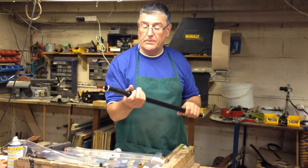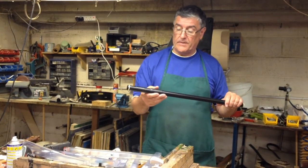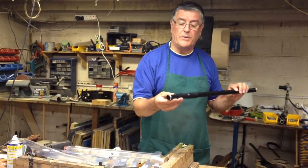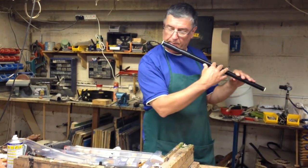This is the Tony Dixon tunable practice flute. It's tunable — you can slide it in to sharpen it or flatten it, which is very handy. It's very easy to practice with. It has a mouthpiece on it to help with the aperture and to help with the blow.